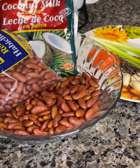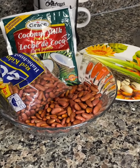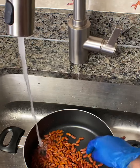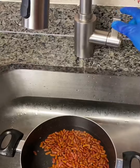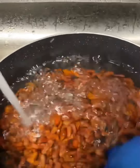Today I will only use half of my red kidney beans to prepare my rice and peas. Let's begin washing our red kidney beans. I suggest washing one to three times before beginning to boil your beans.